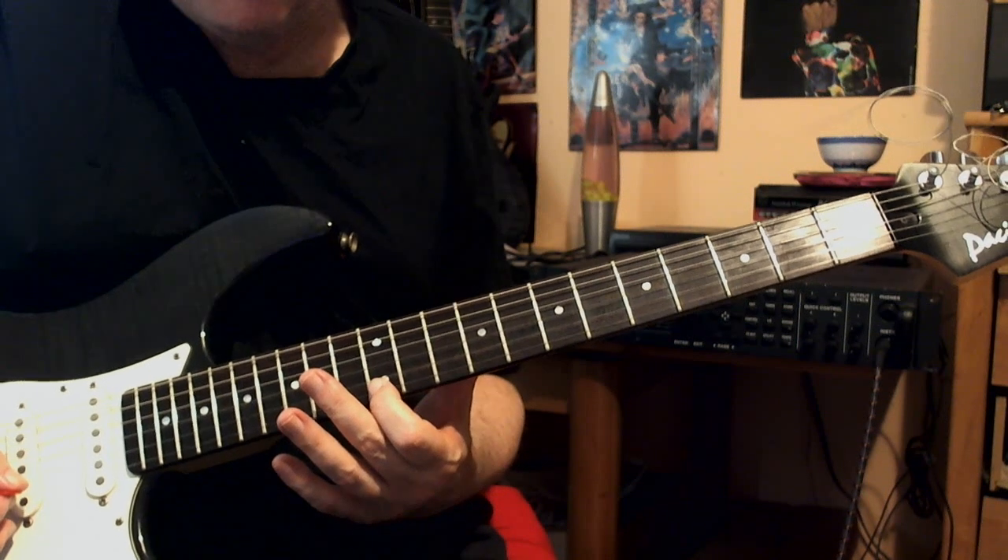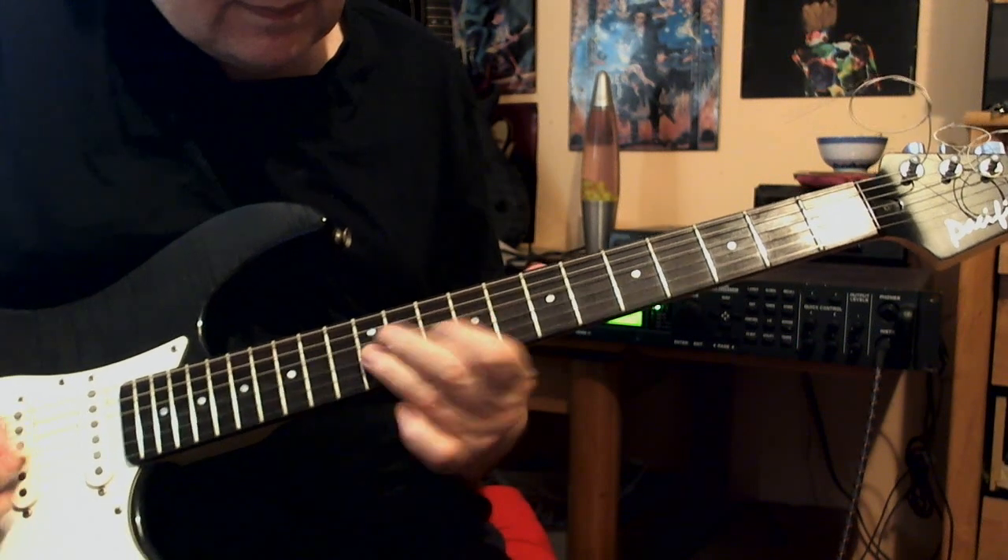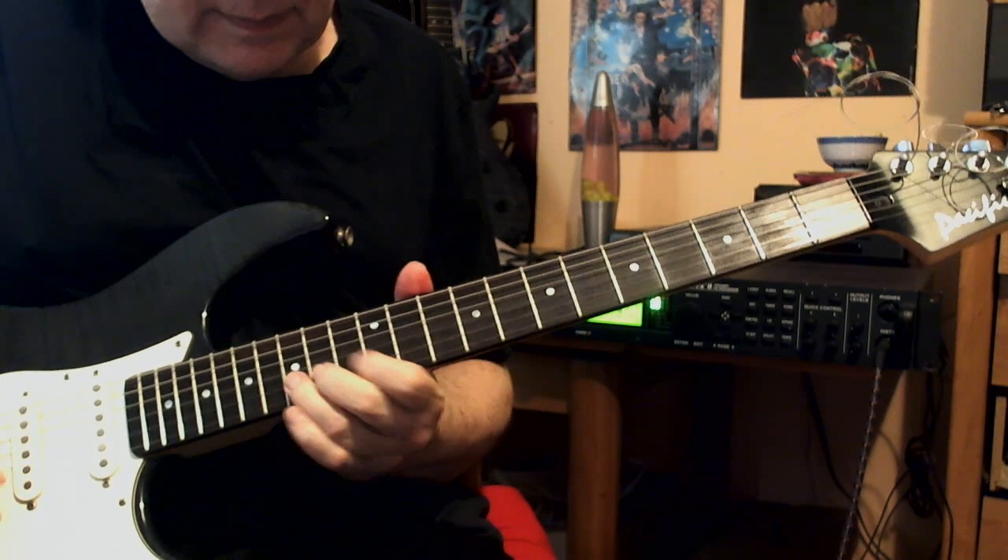And then I find myself in position for the third box of the minor pentatonic. And then the fourth box, from the third to the fourth...